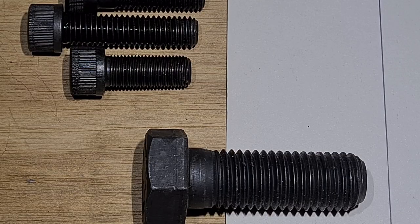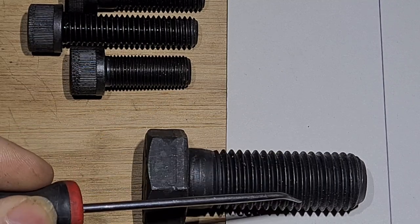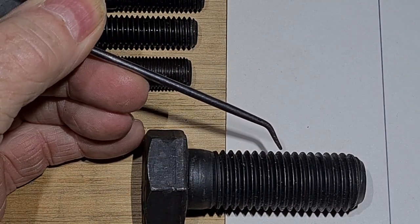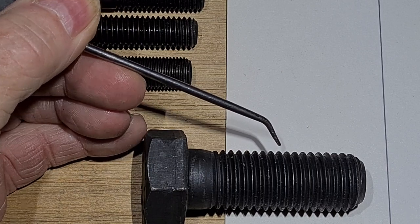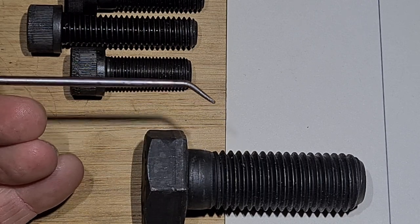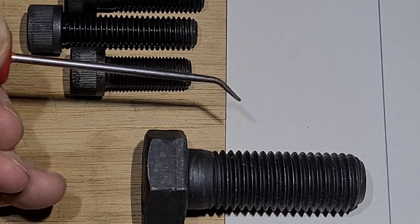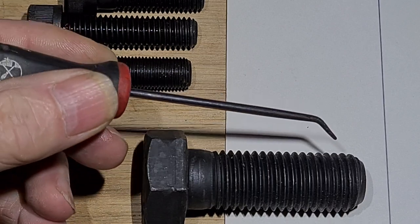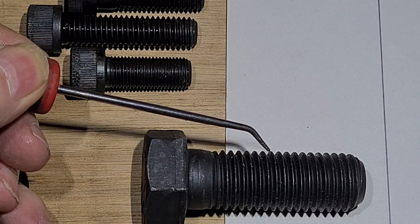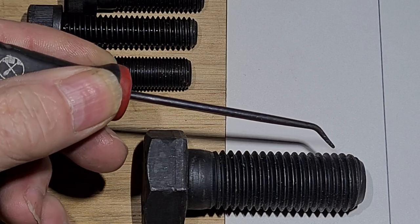When you measure a thread you only need to know two things: the diameter and the pitch. The pitch is the distance between one thread and the next. This is an imperial bolt, which means it's measured in inches, and the pitch is stated in teeth per inch - so over a distance of an inch, you count how many teeth there are. On a big bolt like this, you can actually get a ruler and count how many threads there are within an inch.